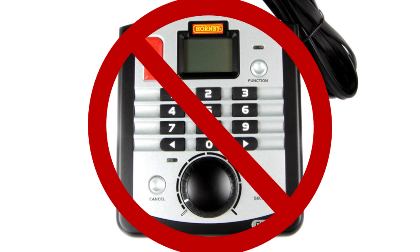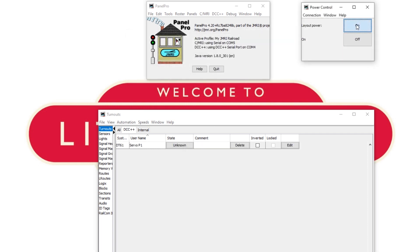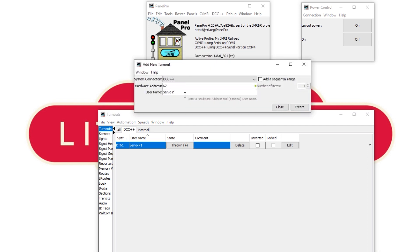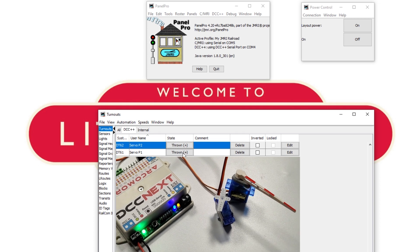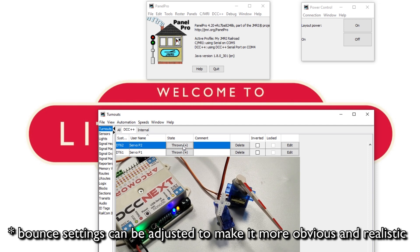So instead I loaded up JMRI with my trusty DCC++ base station. In the turnouts table under the DCC++ connections, I hit add, put in hardware address 61, and gave it the name servo p1. Hit create, turn on the power — and it works! I added the second servo on address 62 and blu-tacked a crossing barrier onto it to make the bounce more obvious. They both work, but I don't think the bounce is very clear on the second servo — I probably just need to adjust the settings. Pretty happy with that overall.